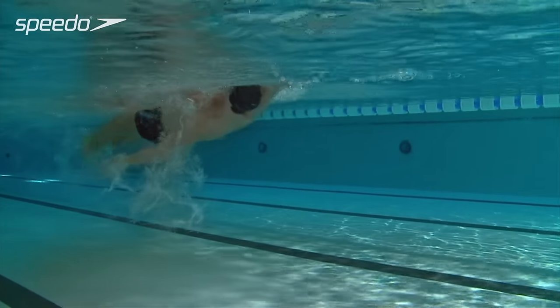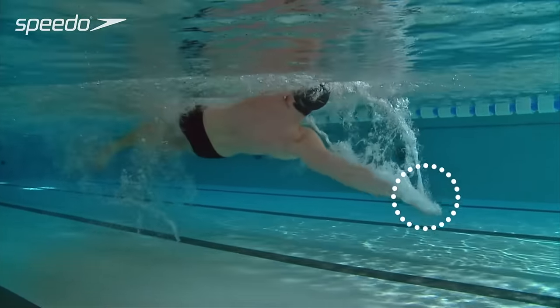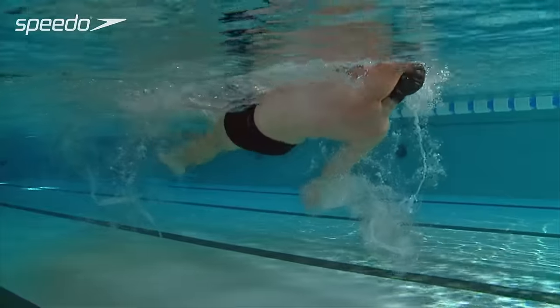As your arm pulls through the water, point your fingers to the side of the pool and maintain a high elbow position.